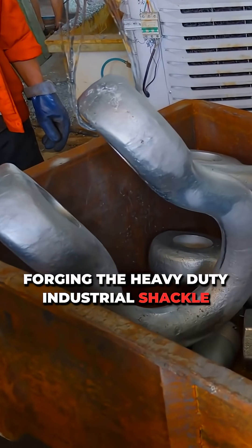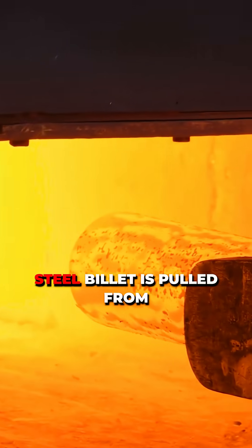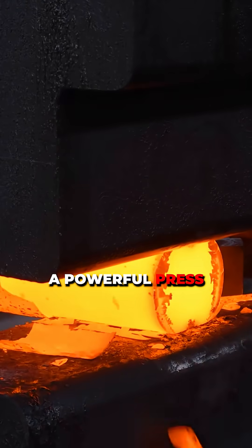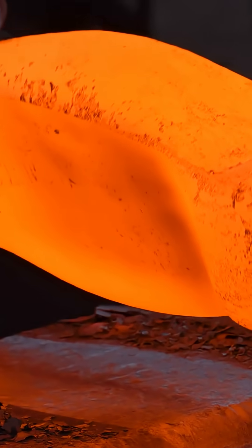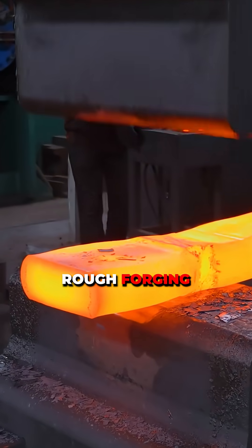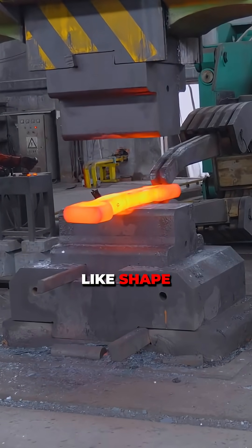Forging the heavy-duty industrial shackle, the glowing red hot steel billet is pulled from the furnace. A powerful press deforms the metal, stretching the forging blank. Rough forging creates the elongated dumbbell-like shape.